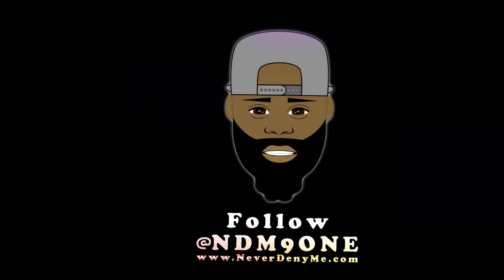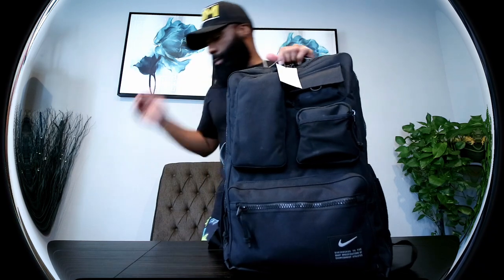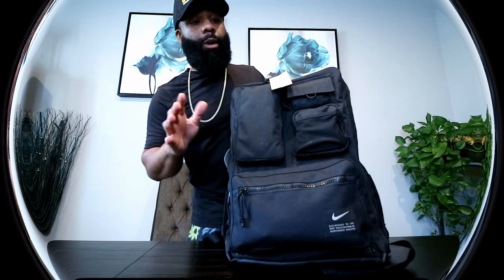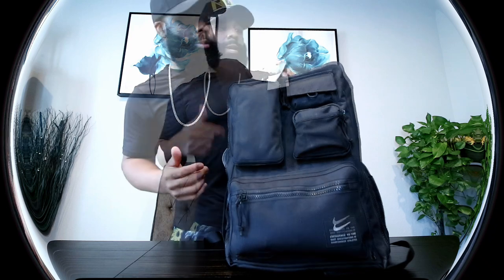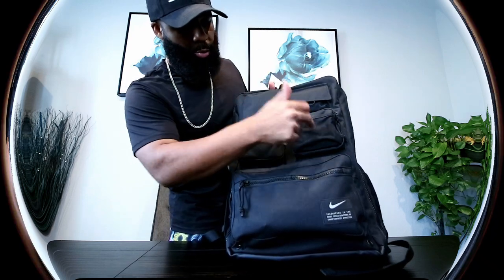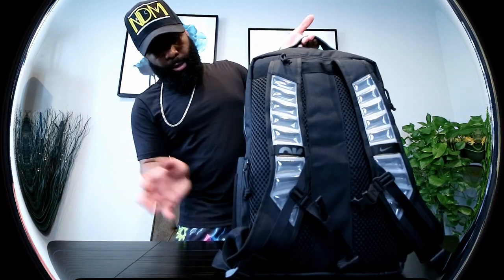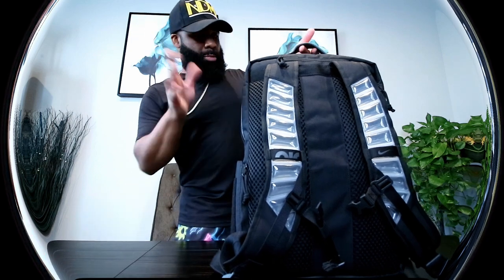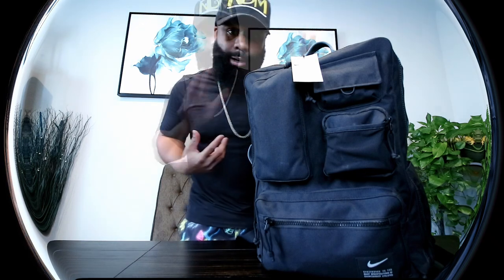This right here is the Nike Utility Elite Backpack, very similar to the duffel bag. This is the backpack that matches with it. There are like three different models; this is the top form of the backpack version, just like that one is the top form of the duffel bag. Just looking on the outside, we have looks like seven compartments, maybe eight.